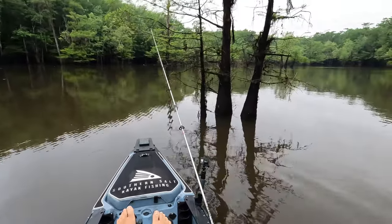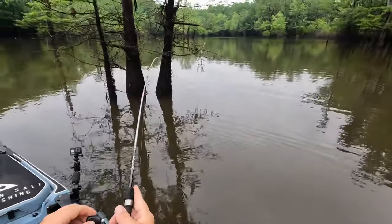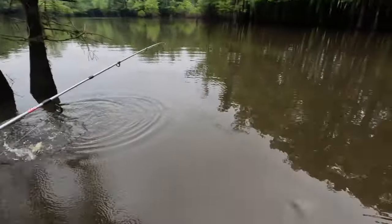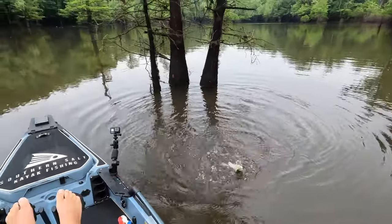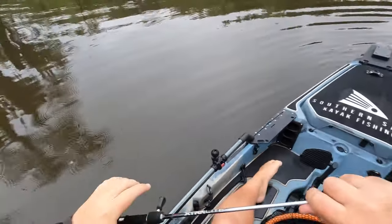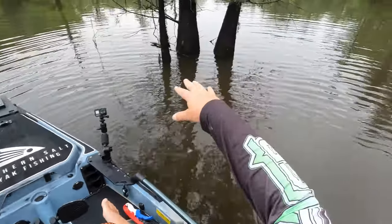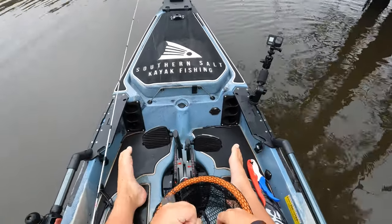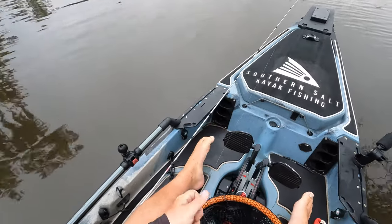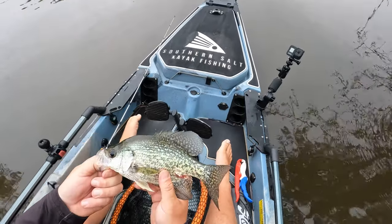Fish on, fish on — what we got? Oh, feels like a crappie. It is another keeper! Sitting right off of that tree. Crappie number two, y'all! We have not been at it long at all and these trees through here are just absolutely loaded with fish right now. Rusty over there has put four or five in the box — this is only my second one. I've hooked a few.